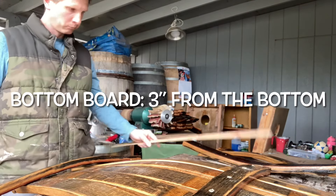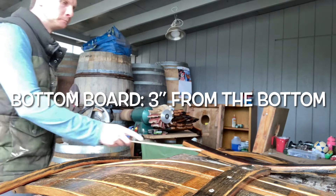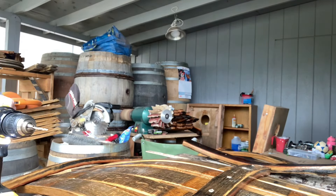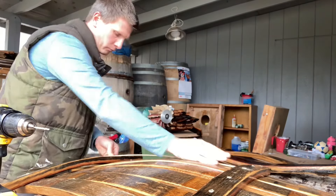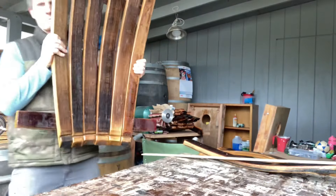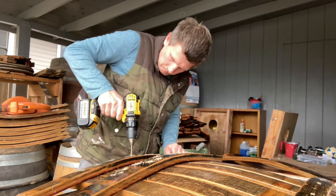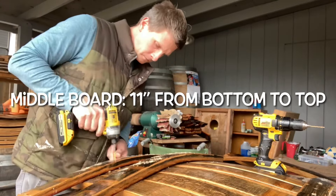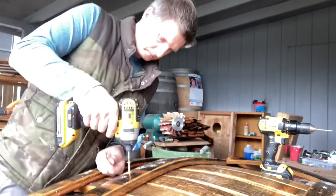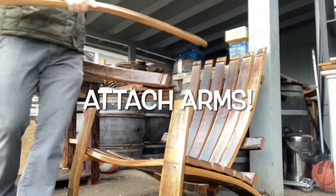Once the top board is on, we're going to put on the bottom board, and I measure this 3 inches from the bottom. And then I try to get an even distance between the top board and the bottom board as well. I will admit that I have been very crooked putting these boards together in the past. For the middle board, it needs to be 11 inches from the bottom of the bottom board to the top of the middle board. That way it's got something to sit on, and it's got something for the arms to sit on.